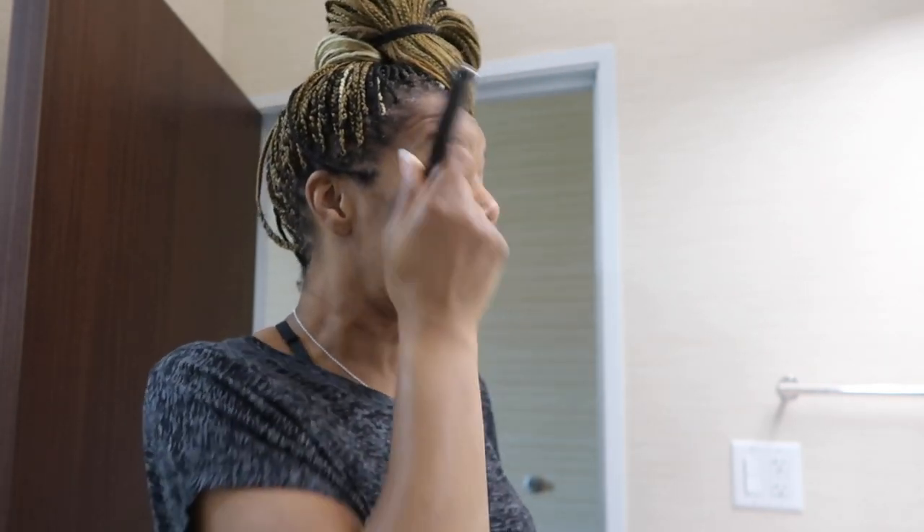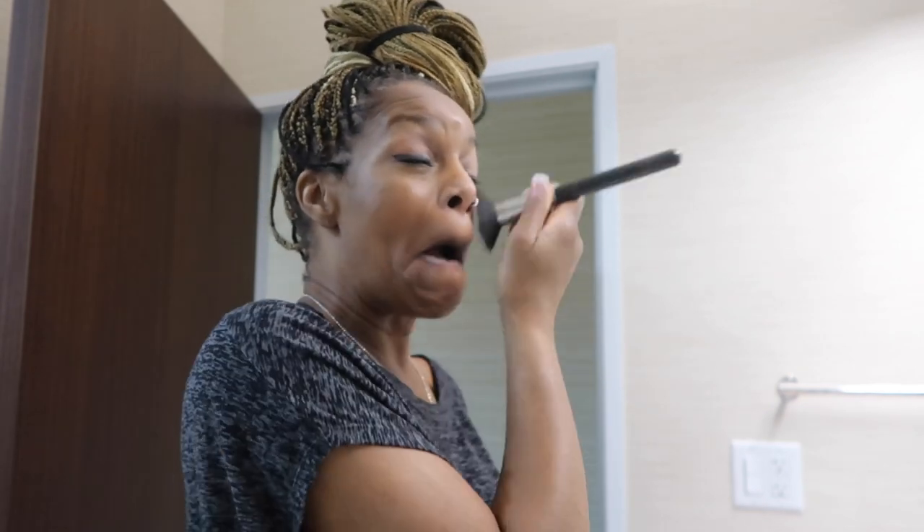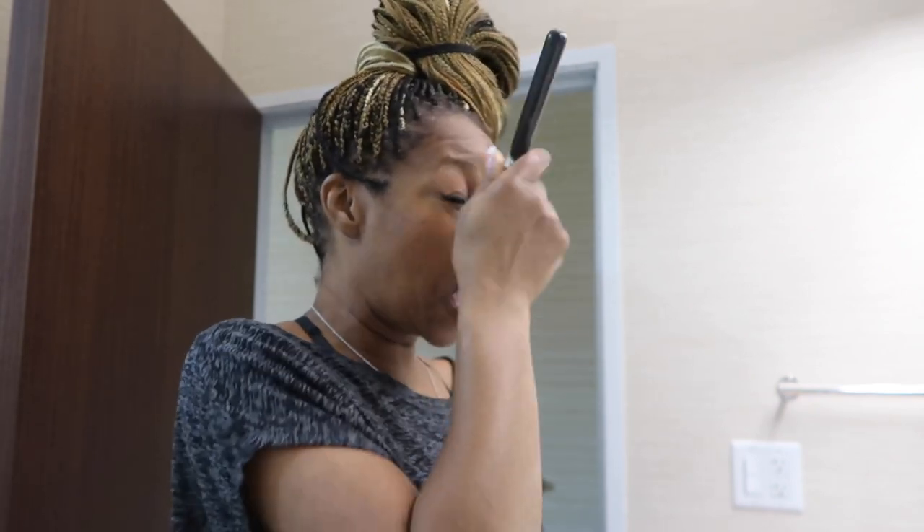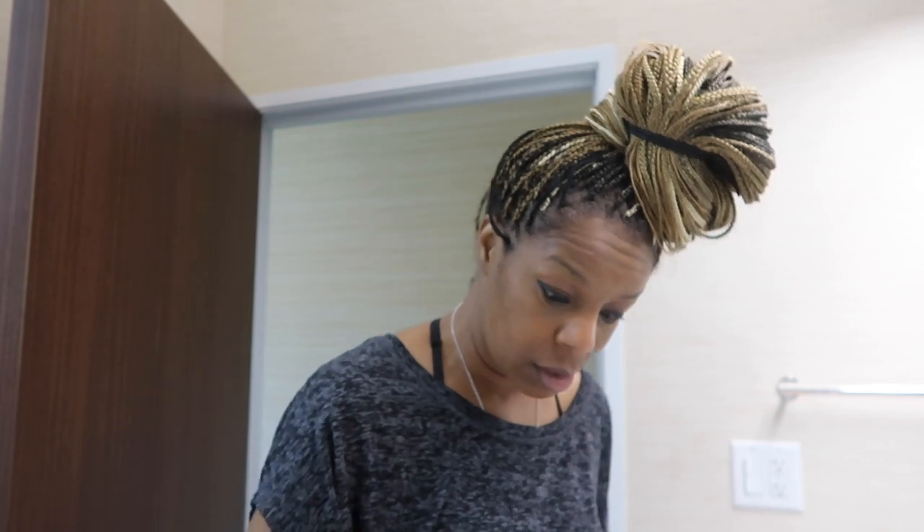I haven't done foundation in a hot second — I just put a little bit on. I don't use setting powder, maybe I should. I might try to do a smoky eye, I'm not sure how that's gonna look. I'll put a little concealer on — that's it, I don't need anything more than that.